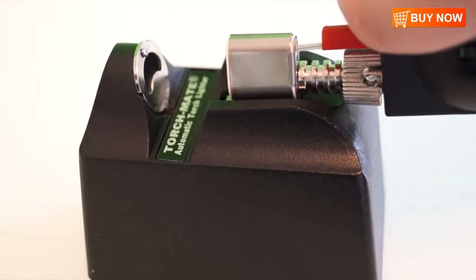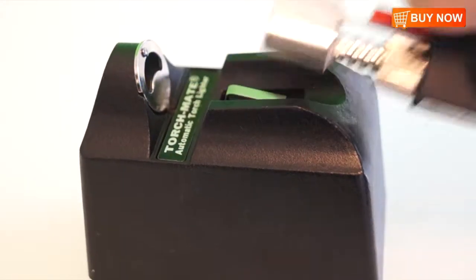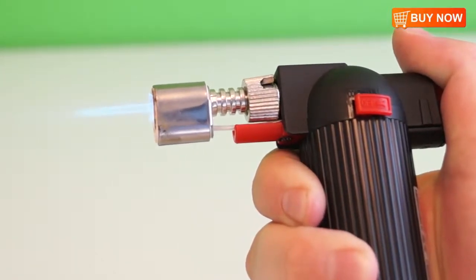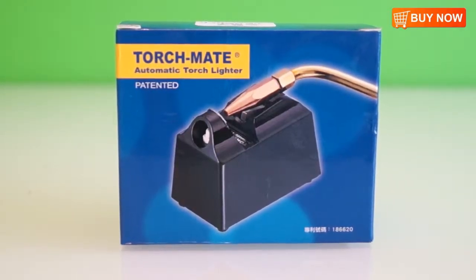Simply place your torch in the holding chamber on top of the ignition button, gently press down on the ignition button with your butane on, and your torch will light with ease. It's that easy. You can order this great product and many more at the Finding King online store.